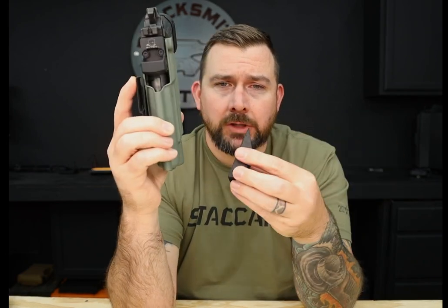I have found that this is a love-or-hate thing, so if you don't like it, take it off. It's that simple.